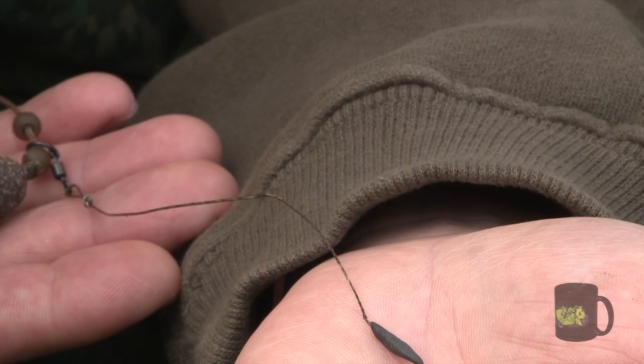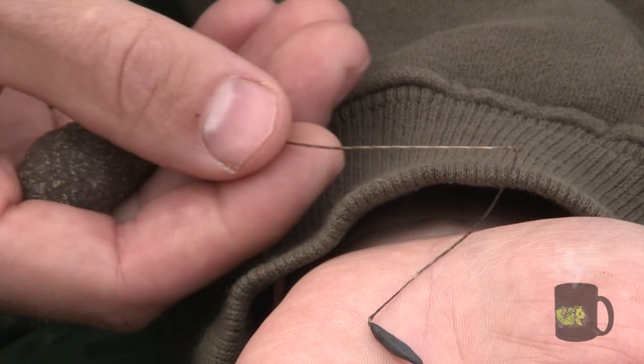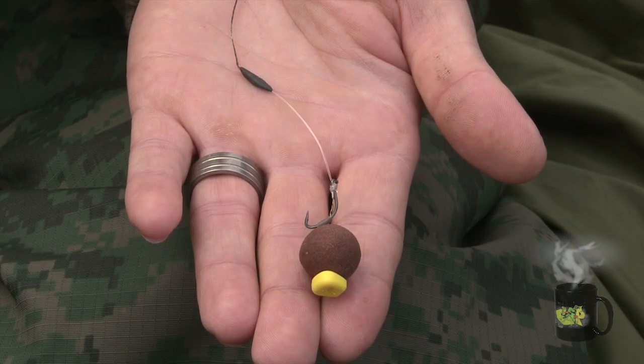Obviously I don't want the fish to detect that there's a rig there, and that's how the mechanics of the rig help — that movement in the middle of the rig. So that's the technical side covered, John. Tell us how you got on when you started using the rig. After tying it up, I was that impressed with how it worked.